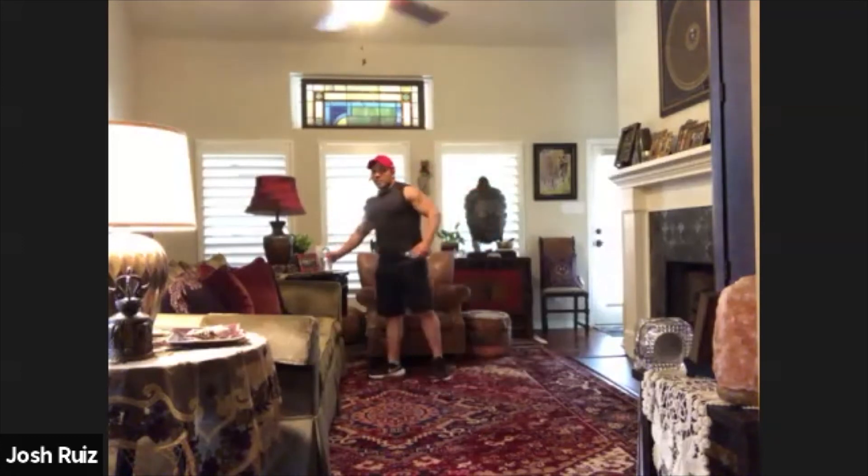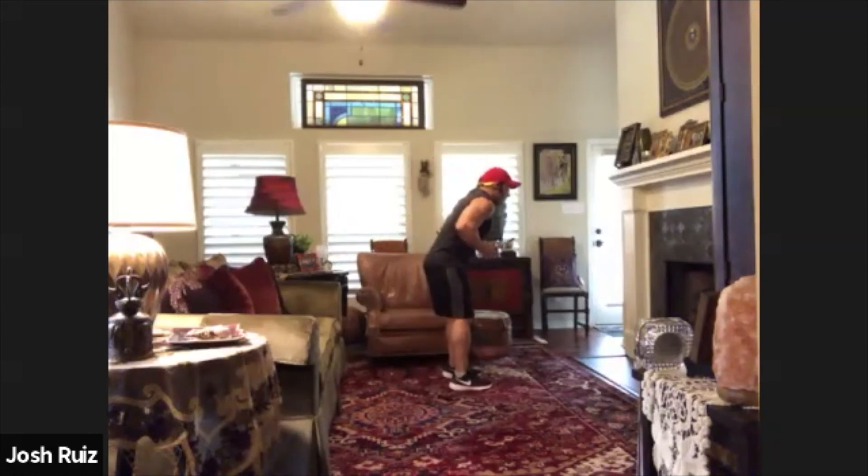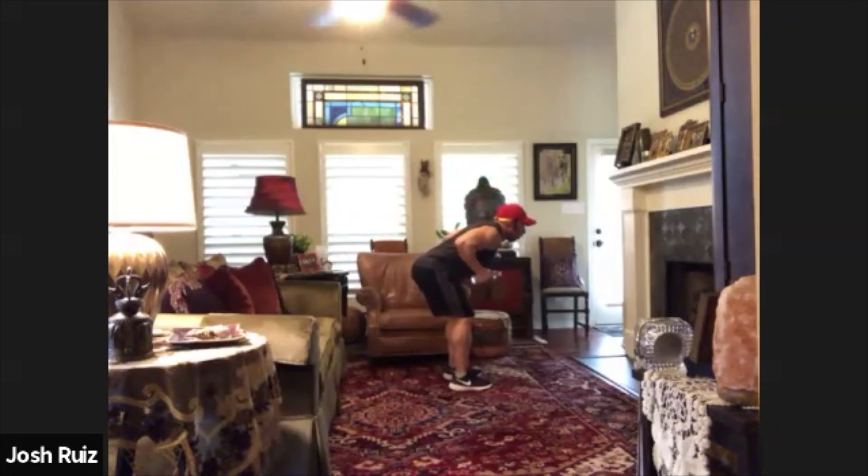Let's go for triceps now. Bend over a little bit, bend the knees, back straight. Grab your weights or bottle of water and let's kick back twenty times. One, two, three, four, five, six, seven, eight, nine, ten — last ten — one, two, three, four, five, six, seven, eight, nine and ten. Good job.